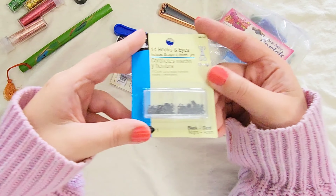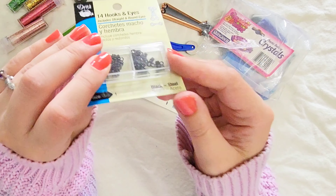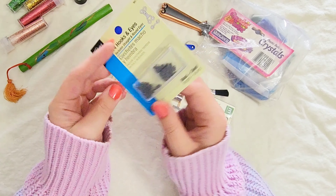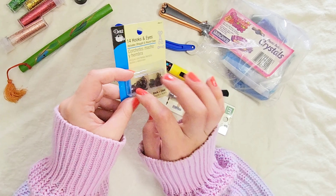These are hooks for your dresses, pants, and shirts — the little latch hooks. I think you could get these at the store for relatively cheap, they're not too expensive. I'll put these in my sewing kit.